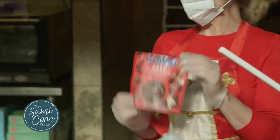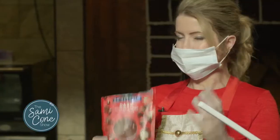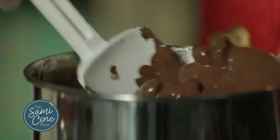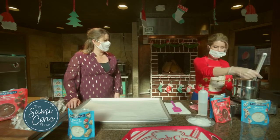This Ghirardelli is the best you can get. Don't just use the typical melting chocolate that you get at the store — you have to have really good chocolate. So we start with our chocolate. I put three bags in here, and this is a double boiler. You should always melt chocolate on a double boiler because it's just better — it doesn't burn. So we have it melted down.